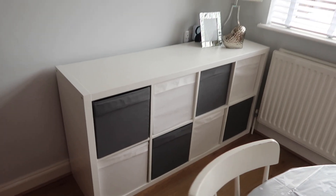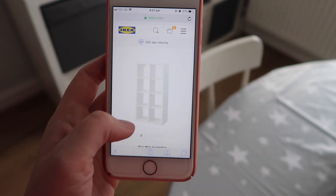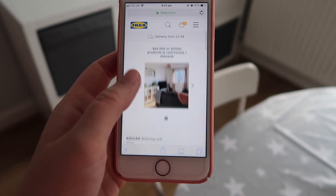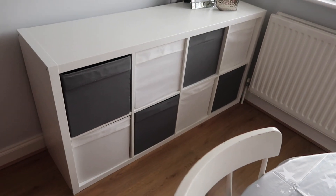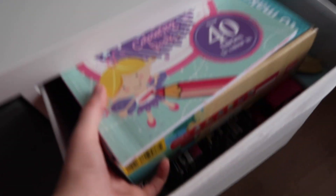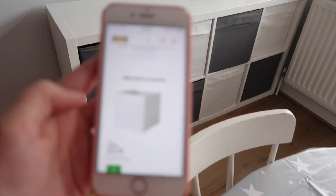So the first one — you would have noticed it behind me a minute ago — this is what it looks like. It's really, really good quality. This is the Kallax range. I'm hoping I'm saying it correctly because IKEA do have those crazy names that no one can pronounce. This one was £40 without the boxes. It's super easy to put together — I put two of them together by myself. They do have different colours. These are perfect size storage boxes for anyone looking for toy storage. Inside they fit so much stuff — we've got all of our drawing books and crafts things in there.